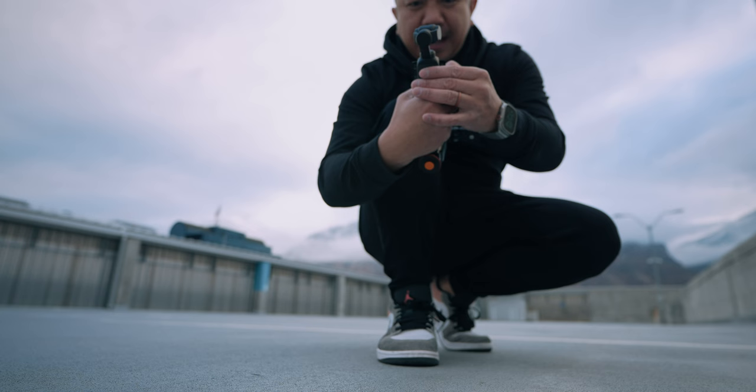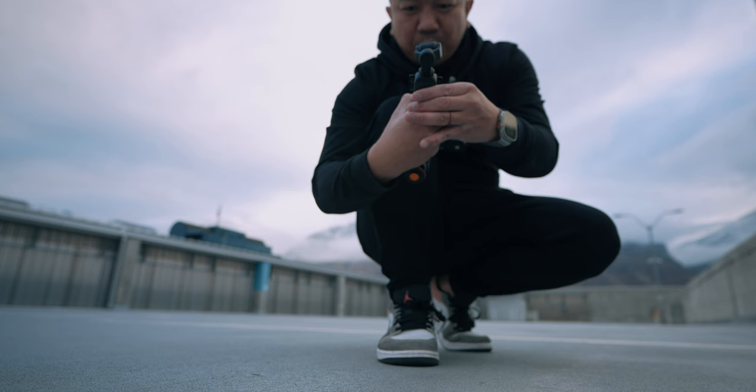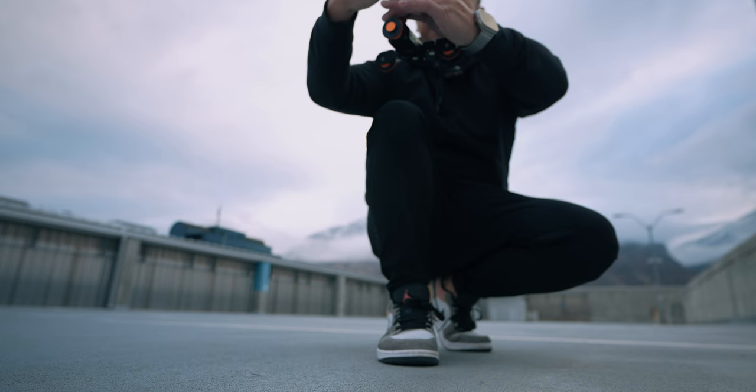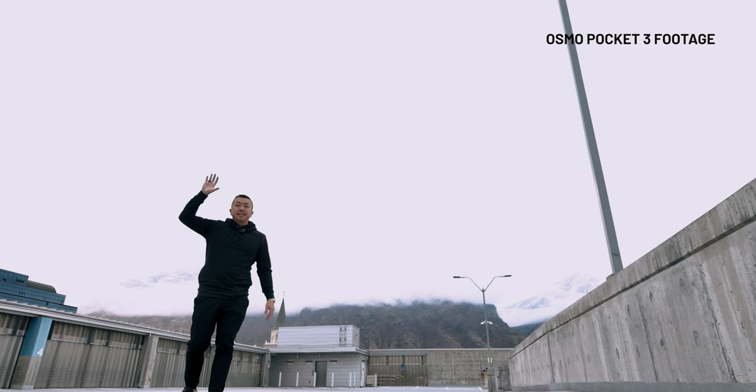Right now I have it on face auto detect, and I'm going to change that to dynamic framing — this is a rule of thirds thing. I can use the joystick to set my tracking point and put myself in the rule of thirds. ActiveTrack is enabled and it has me in rule of thirds. So let's try this again — now I'm always going to be to this side of the screen.